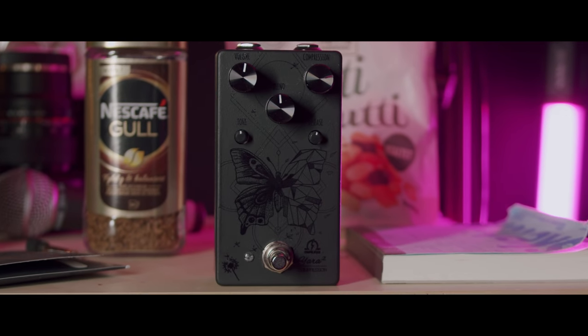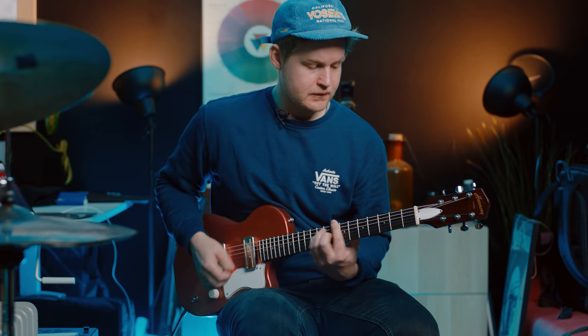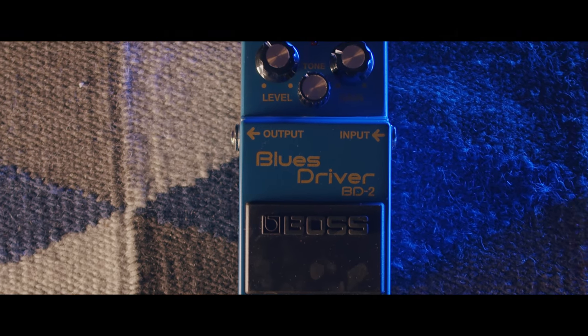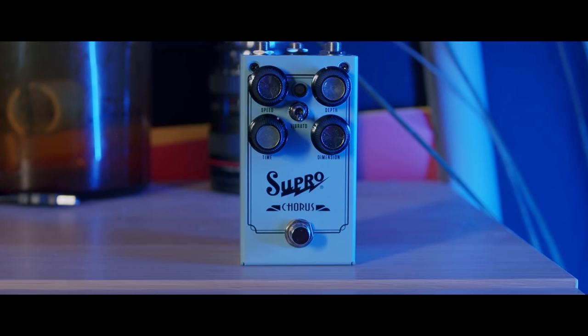Next up we have a compressor. I'm using the Yara 2 from Ohmless Pedals. Then we have the Blues Driver. And the last one is the Supro Chorus — I'm using that as a vibrato.